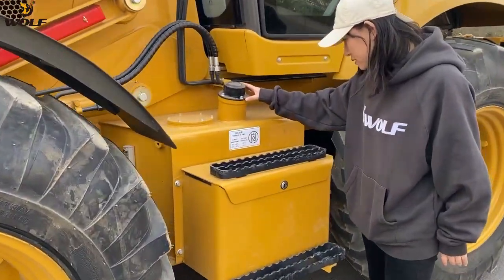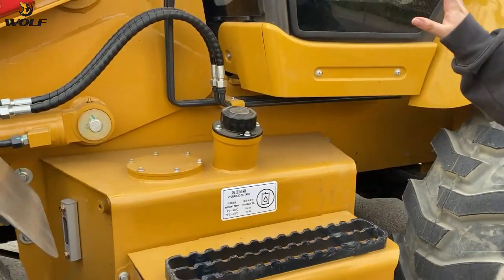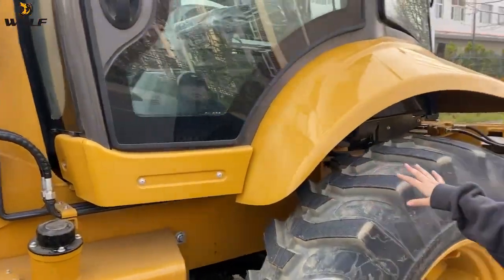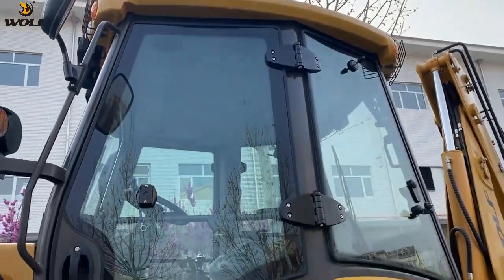This is the hydraulic oil tank and the other side is the diesel oil tank. And this cabin is the ROPS and FOPS cabin.